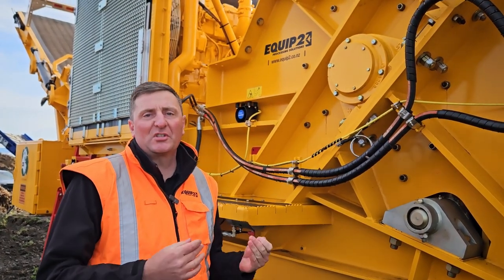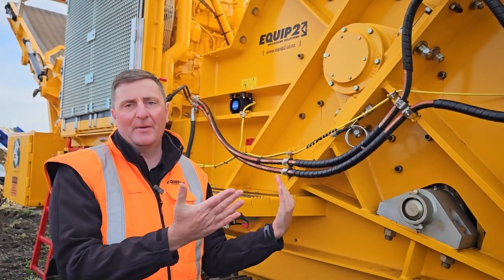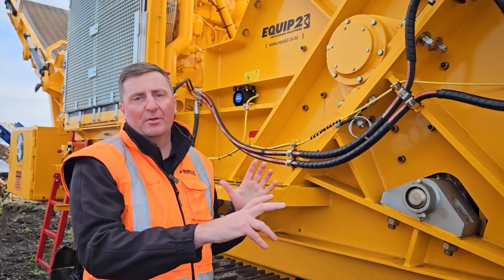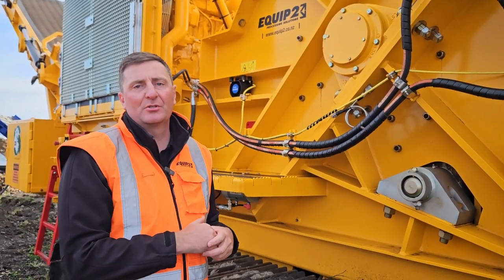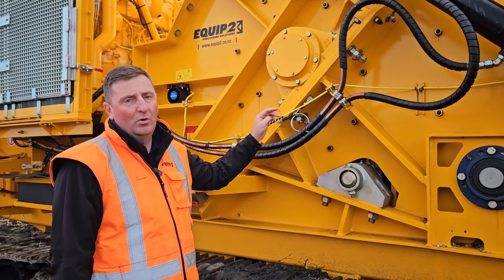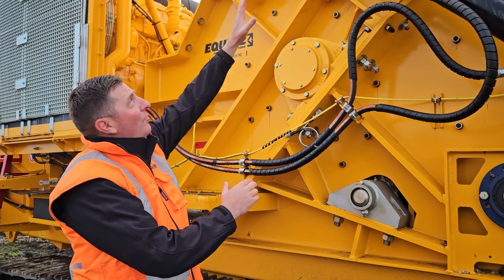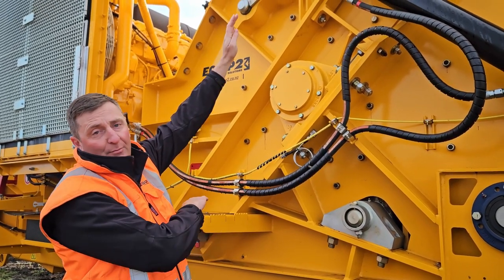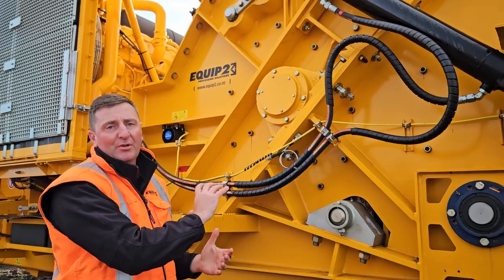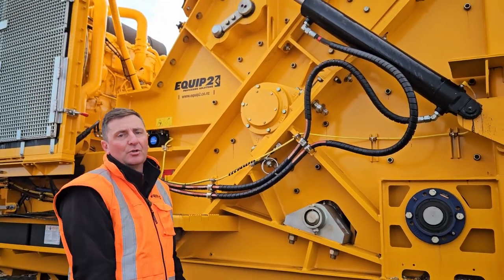For the shear bolt system, what this does is it releases the grates at the back side, or the screen media, and that releases the tramp metal that's gone in there to prevent further damage going through. When the metal detection system pings and goes off, it automatically shuts the rotor, raises up the hog box, and reverses out the chains. This makes it really easy for you to get in there, find out what set it off, get rid of it, and start producing again.